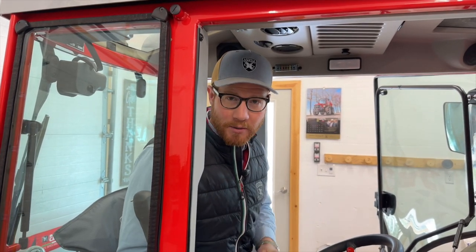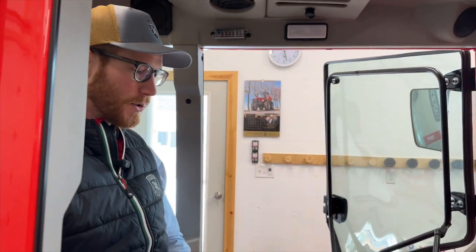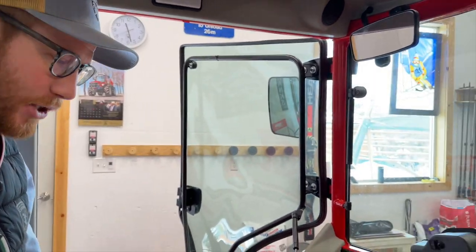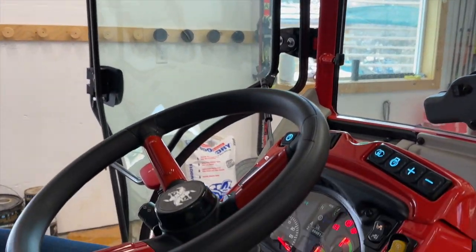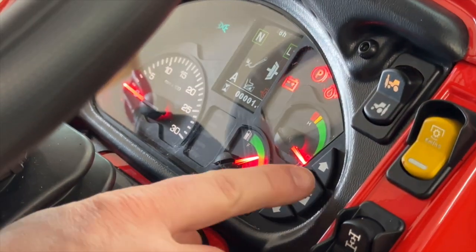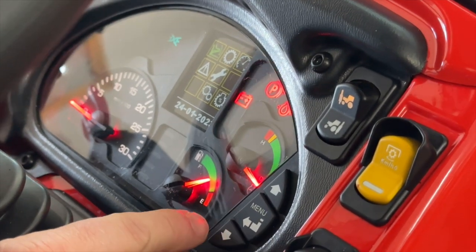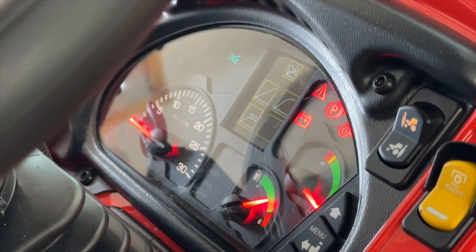Now follow me around to the dash and I'll show you where to set that. We'll turn the key and light the dash up. By pressing Menu, you get into the menu. The very first option — with the icon of a foot pushing on the throttle pedal — is where we want to be. Press Menu again to select.